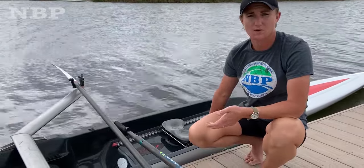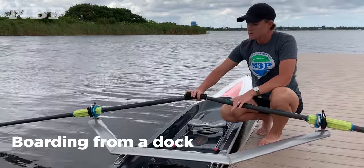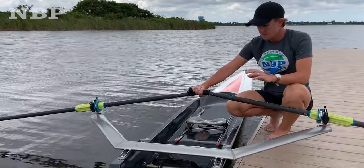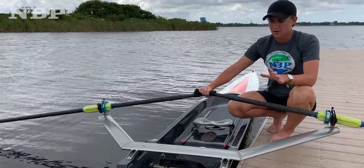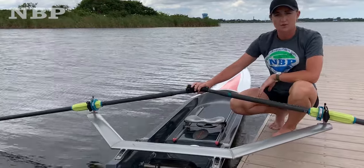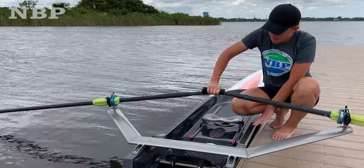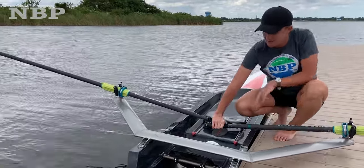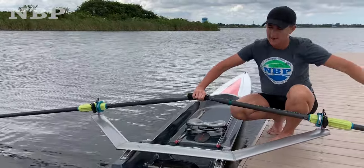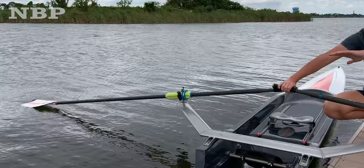We're going to go over a couple different ways. The first way, you always want to make sure you have one hand on both of your handles. This is going to keep the boat stable, and generally in rowing you learn how to do everything one-handed. You want to make sure both blades — one is touching the dock, one is touching the water, it's face-up — you've got two points of stability there.